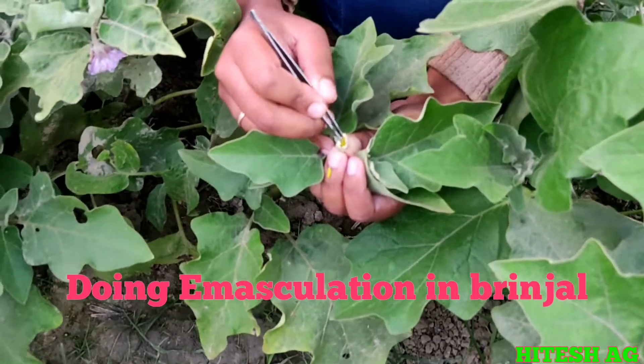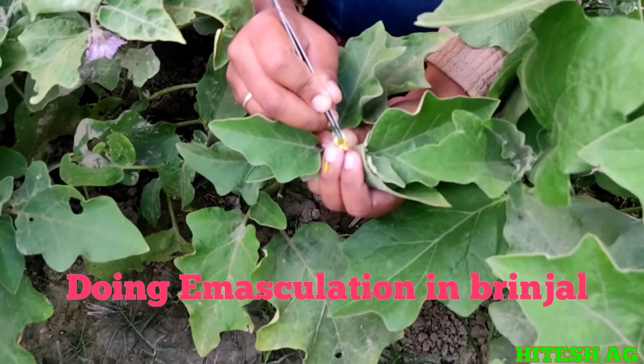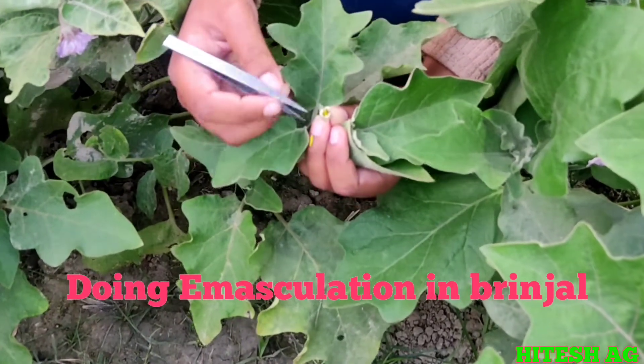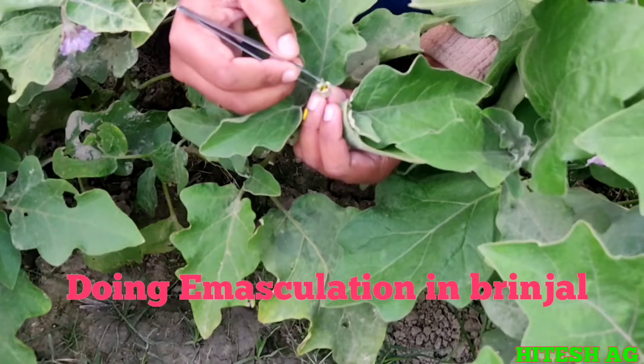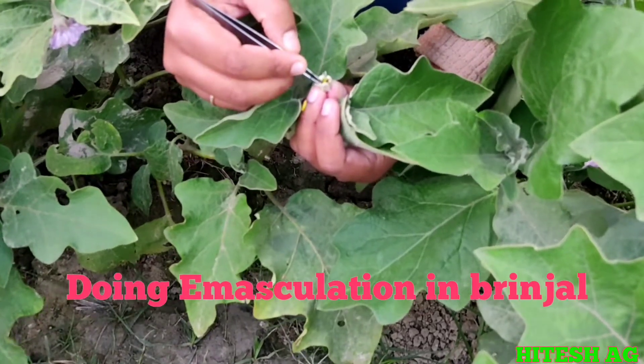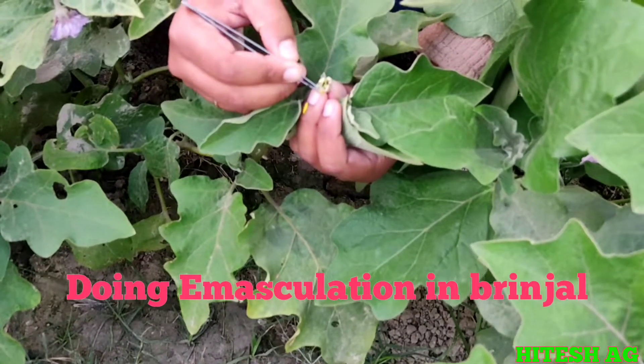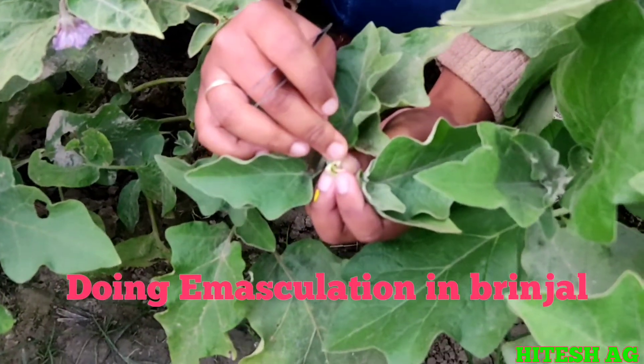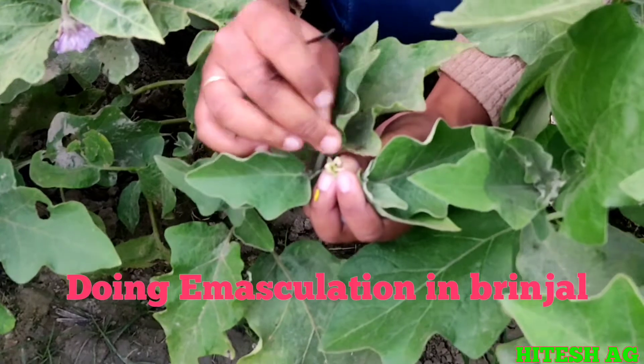We should not disturb the gynoecium. We should not do any damage to the gynoecium, and we have to remove all the stamens. You can see here clearly.